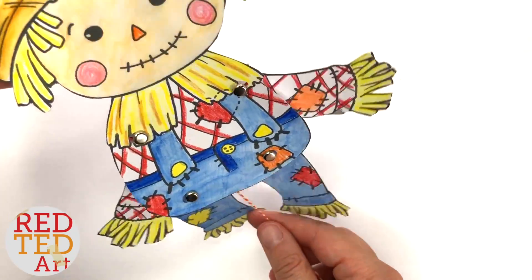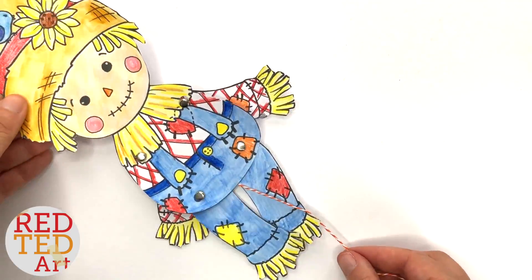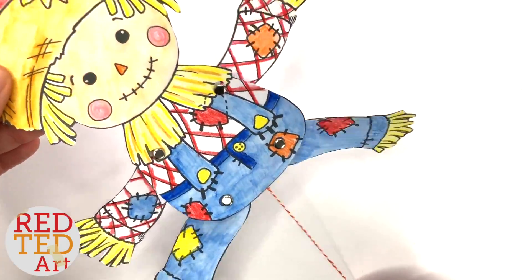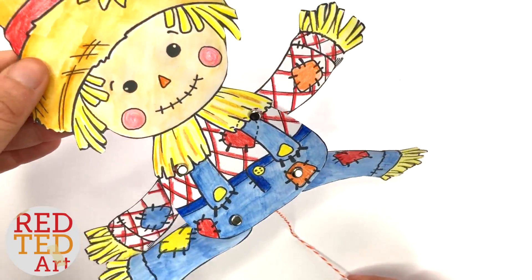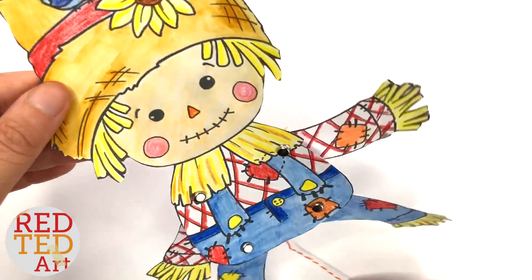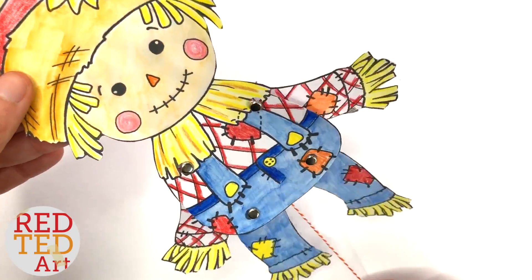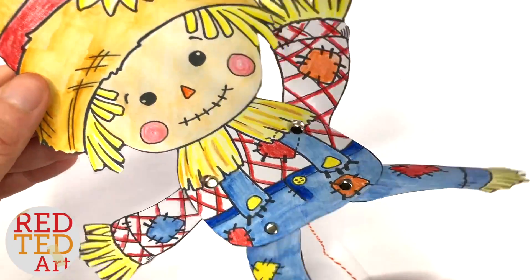Hello, hello! Welcome back to Red Ted Art. Look what I have for you today. It's paper puppet time here on Red Ted Art — in time for Harvest Festival, or just as a really, really cute craft. We have this little scarecrow puppet. So come on, let's take a look and see how it's made.